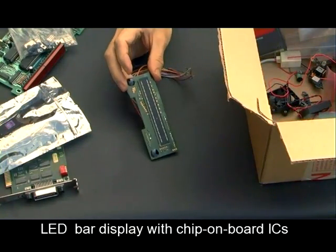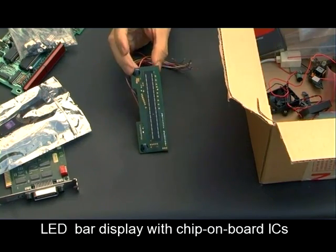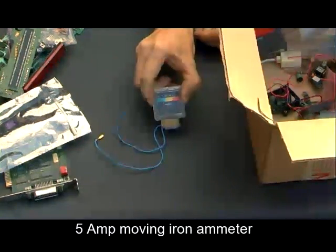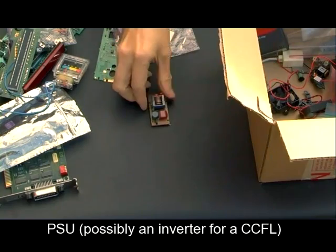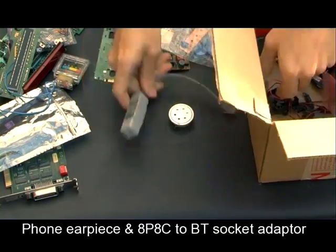This is a dual audio-level bar graph device with two little chip-on-board devices. That's an ammeter out of a battery charger by the looks of it, so that'll be useful when I'm charging up my lead-acid batteries. This is a Pentium processor in a PGA package. A little power supply unit with some sort of transformer on there, some varistors, and a telephone earpiece.